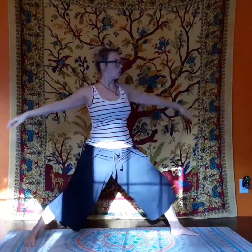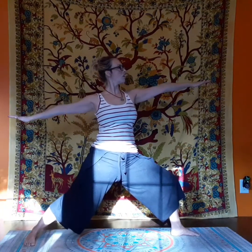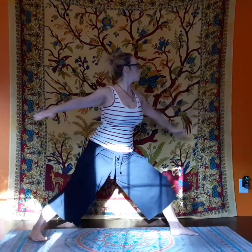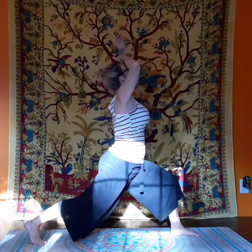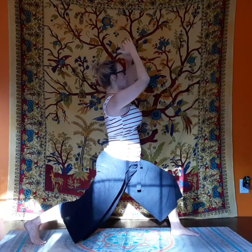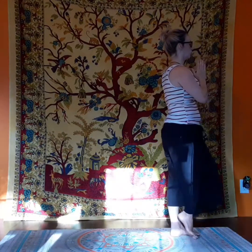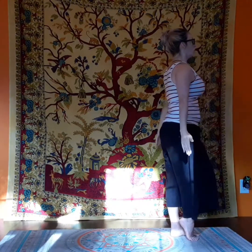As you rise up, we transition back into warrior two before we go to lunge posture. Warrior. Let's move back to the front of our mat.